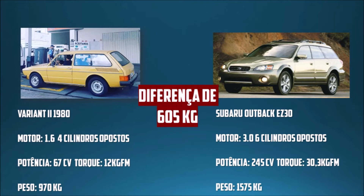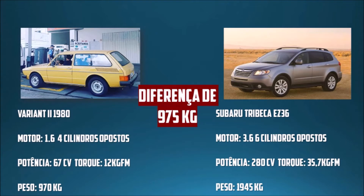Pelo que eu pesquisei, não existe o EZ30 na Subaru Tribeca. Na verdade a Tribeca tem o EZ36. Basicamente é um motor bem parecido — os dois são seis cilindros opostos horizontalmente. Só que na Subaru Tribeca seria uma potência de 280 cavalos originalmente e 35,7 kgfm de torque, gerando 217 km/h de velocidade máxima, aliado a um peso de 1.945 kg. Então, se fosse realmente o EZ36 na variante — que seria 1.000 kg mais leve — ia voar muito, esse carro ia chegar próximo a 300 km/h.